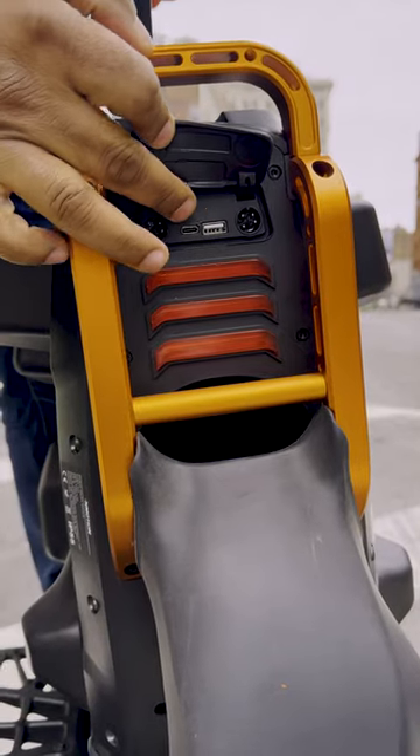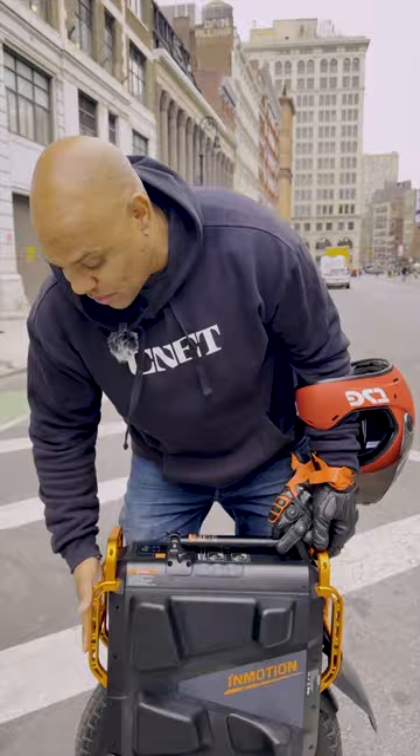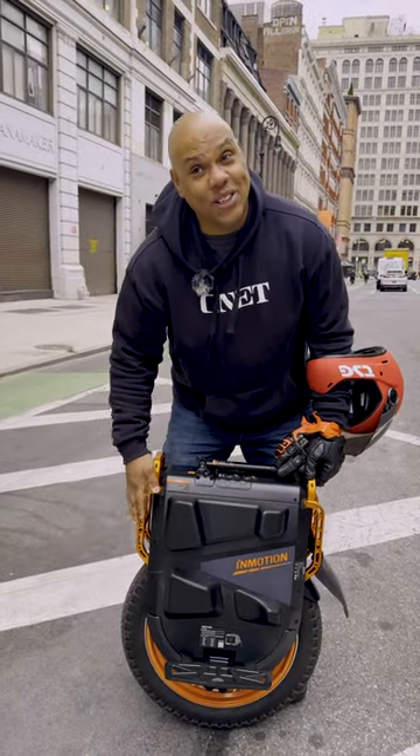You also have a USB-C and USB-A to charge either your GoPro or your iPhone or whatever mobile device you want. The wheel does not have a kickstand, and when off it lays on its front roll cage right here. I don't want to lay it on the concrete because I really try not to scratch it up yet.